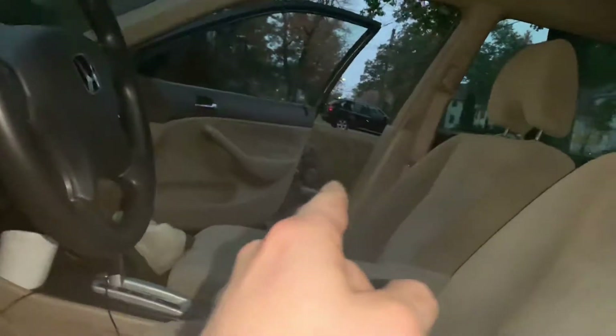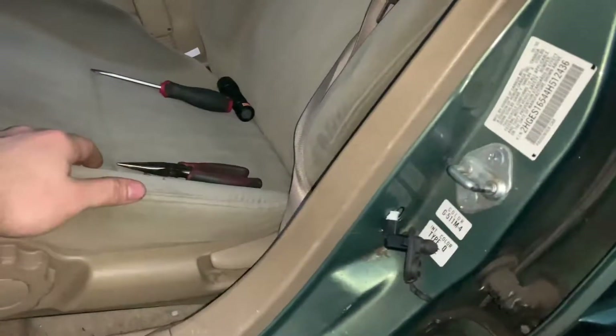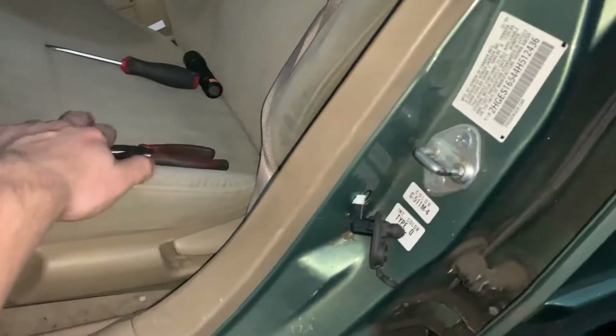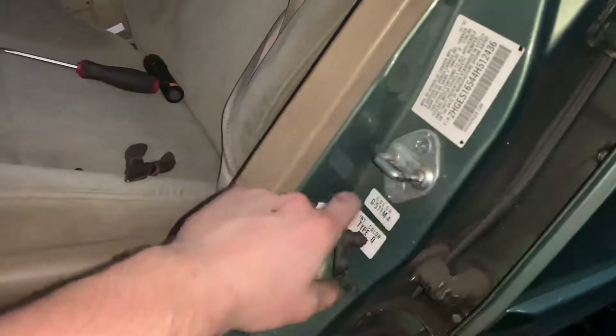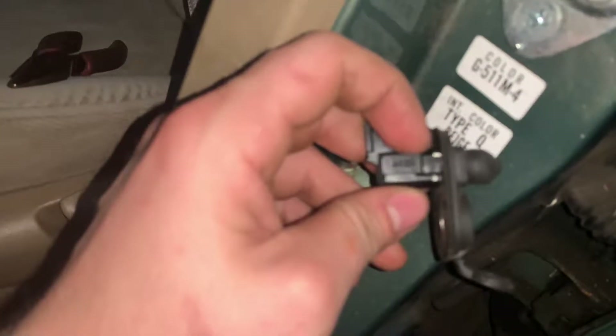I found the same problem on the other side as well. I guess it's just a manufacturing issue or whatever. After so many years — the car is about 15 or 16 years old at this point — the bracket gives way a little bit, the little metal prongs here, and it'll pop out.